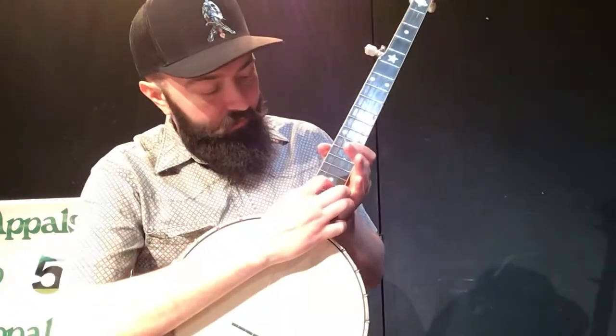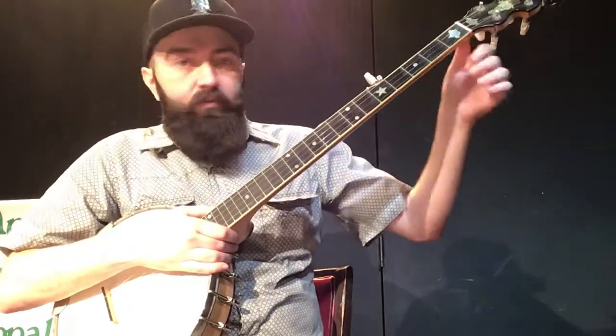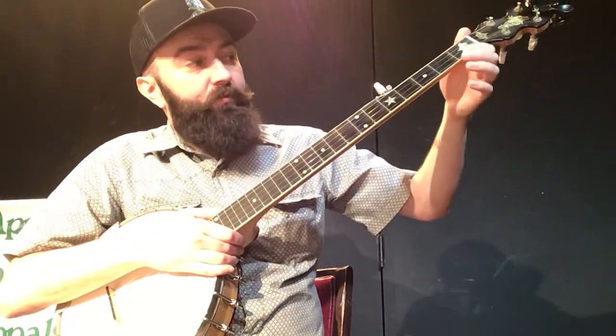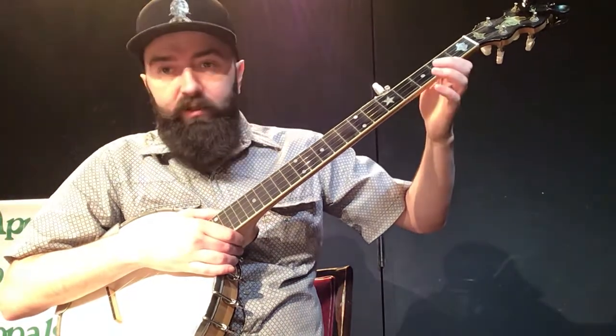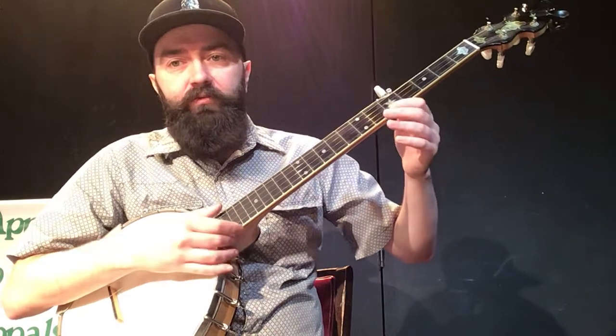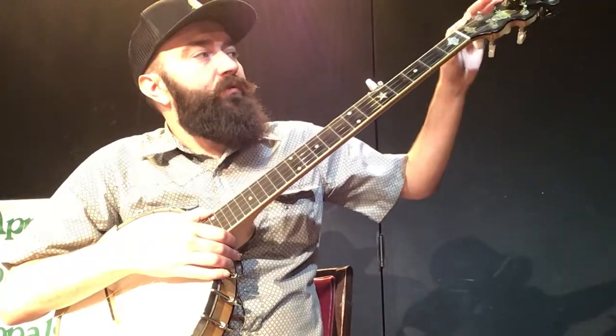Then you go on up to the neck of the banjo, which is where you do your fretting on your strings. These metal things are called frets and we number those. In between what would be called the nut and the first fret, that's our first fret position. Our second position will be the next one, then third, fourth, fifth, and so on. On past the nut you have your headstock which holds your tuners.